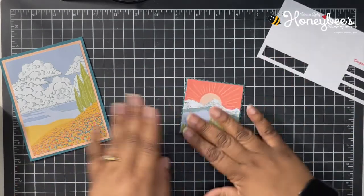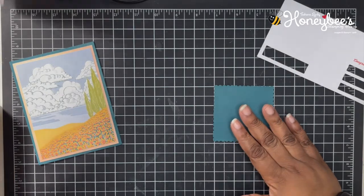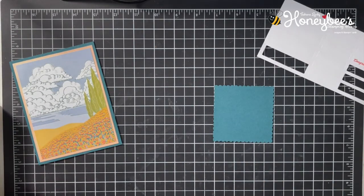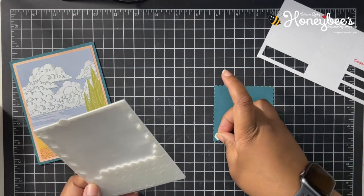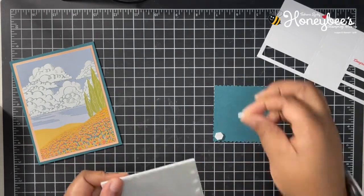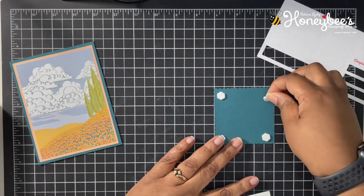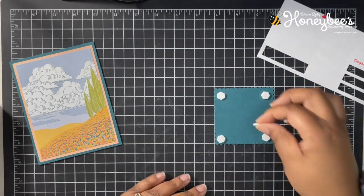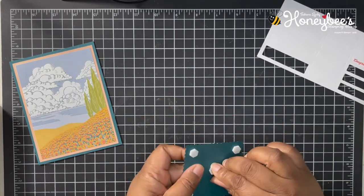I'm going to flip this over and add some stamping dimensionals to the back. The kit came with some mini dimensionals, but I am going to use the larger ones that I have in my stash. Since I am a Stampin' Up demonstrator, I always have more supplies than what the kit provides — so if you don't have all of this, that's okay, just use what the kit comes with.